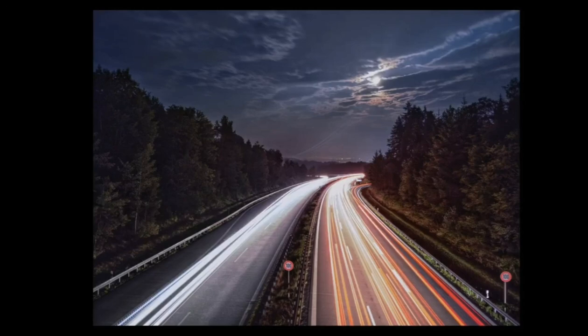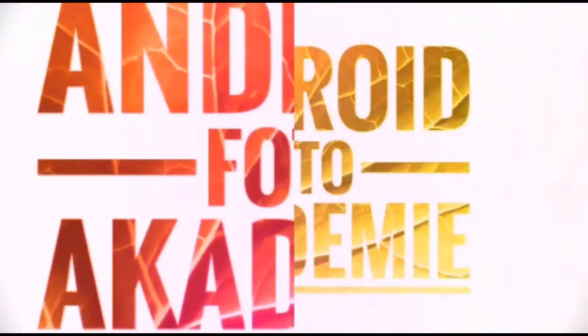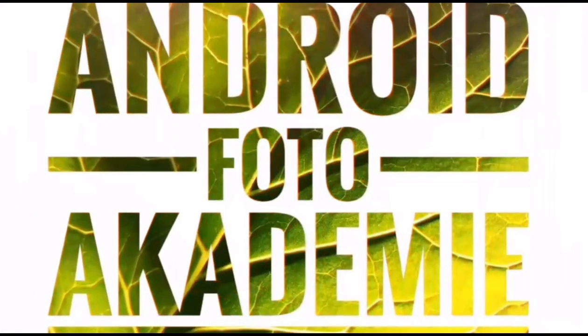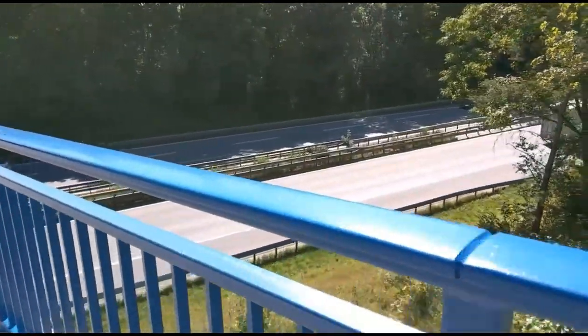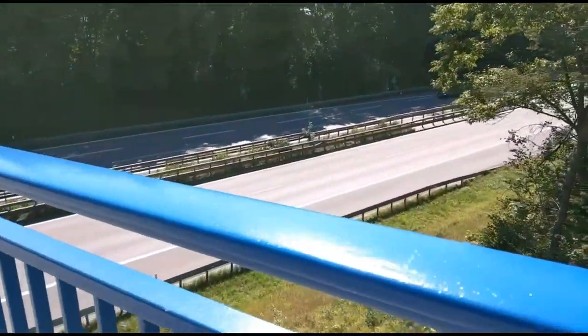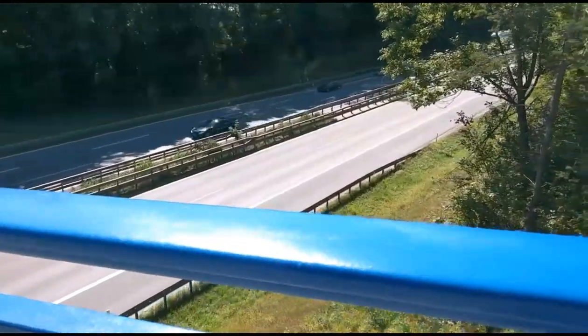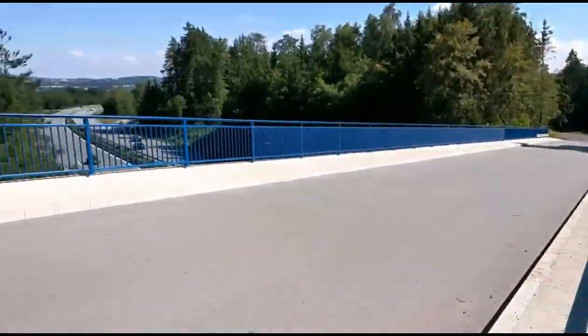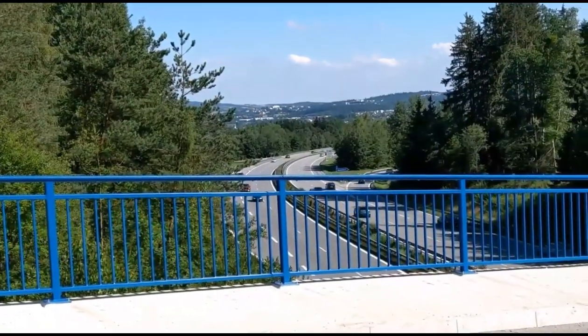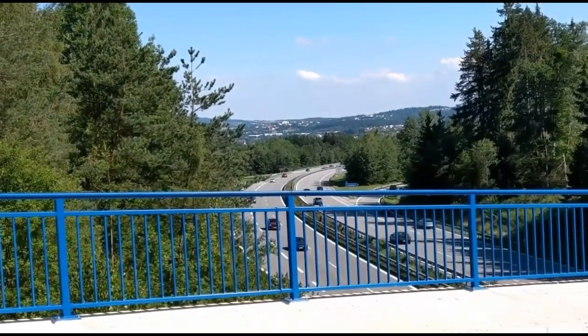Hey friends, today we are going to catch some light trails! What a nice view! But do you know what? The night is so much more interesting!